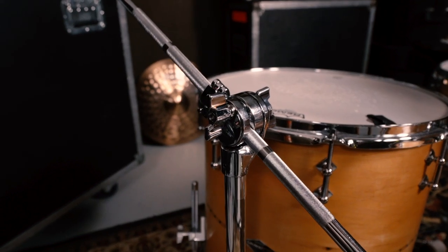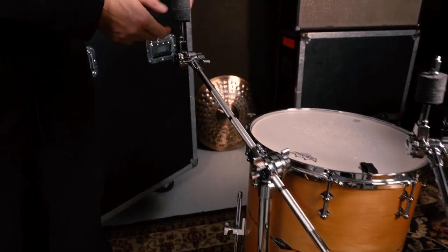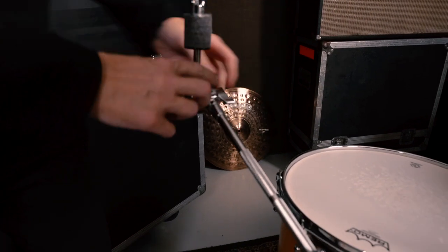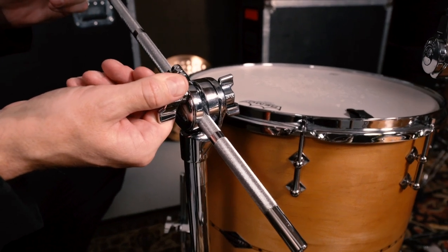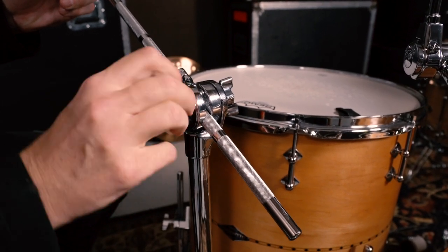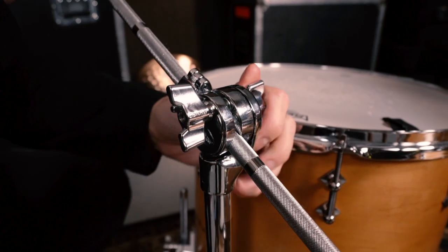Another option is the long cymbal boom arm with a brake tilter — this is an upgraded, more professional series. The cymbal tilter is gearless, allowing you to position the cymbal at any angle. It has an 18-inch boom arm with a two-point boom adjustment mechanism: instead of one point adjusting both the length and angle of the boom, you have two that work independently — one adjusts the length and the other adjusts the angle.